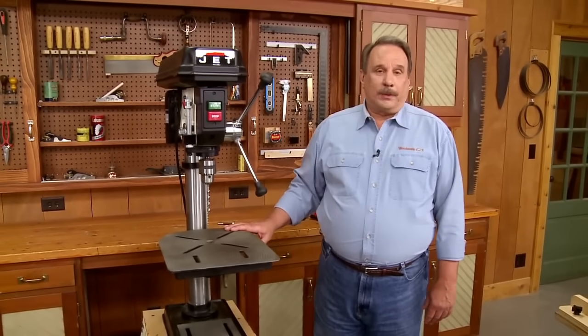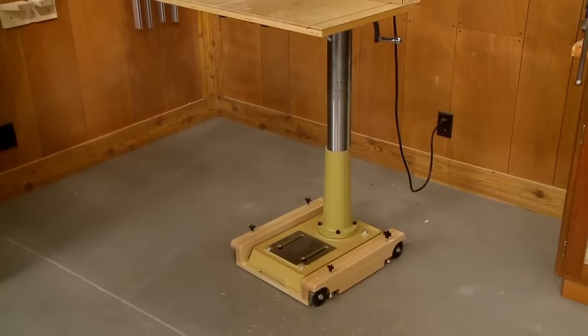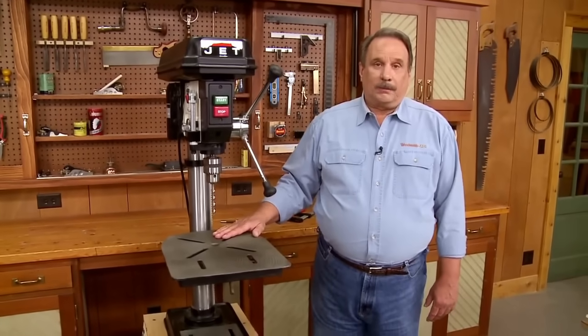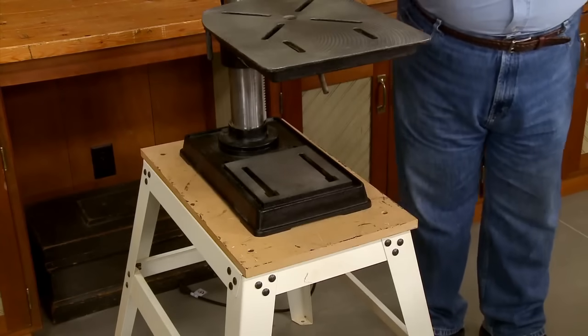Drill presses come in two basic models. There's a floor model with a tall post that extends down to a base that rests on the floor. And there's a bench top model, like this one, where the post is shorter and the base rests on either a stand or on your bench.